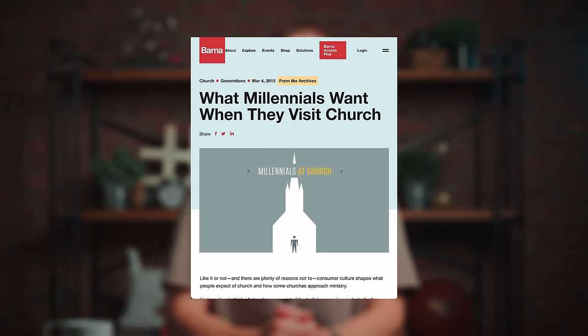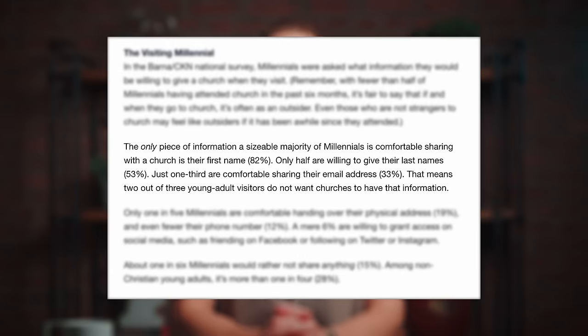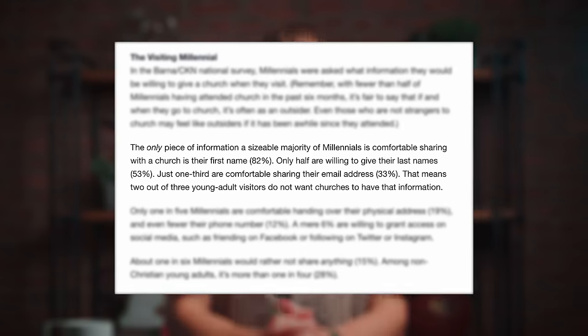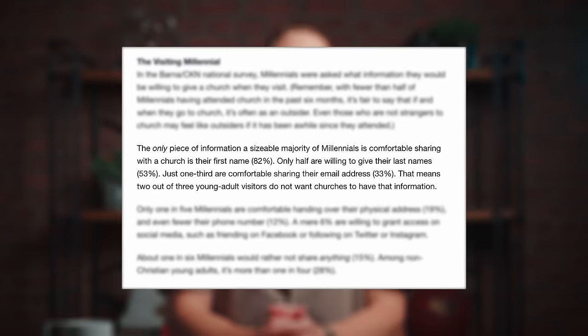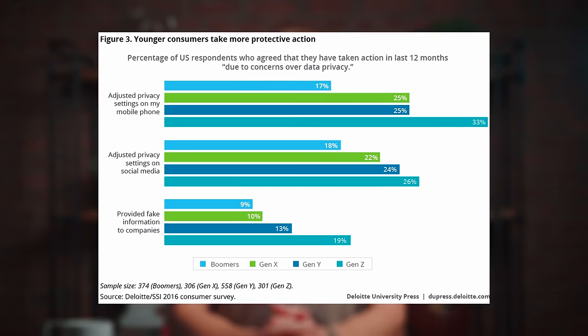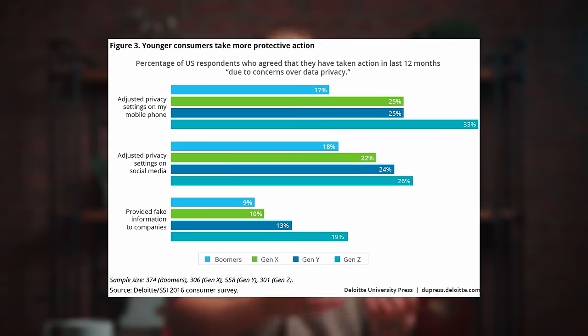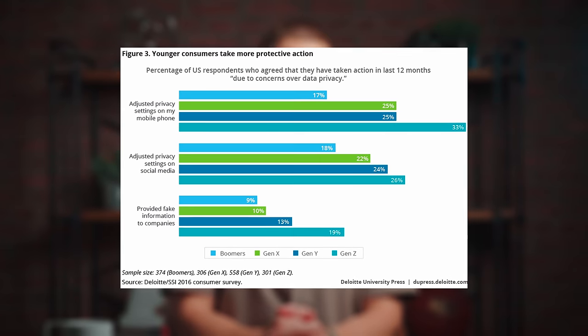Barna first started releasing data about this in respect to millennials specifically back in 2015, saying the only piece of information a sizable majority of millennials is comfortable sharing with the church is their first name. Only half are willing to give their last names and just one third are comfortable sharing their email address. And if you look across generations at how different age groups are providing their personal info in forms online, the younger you are, the more likely you are to take protective actions, including even filling out forms with fake information.